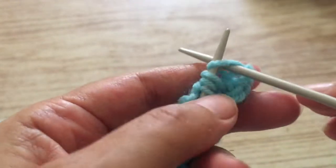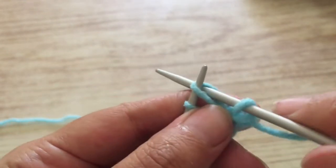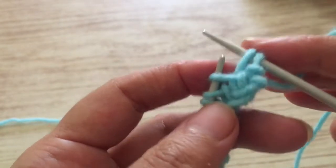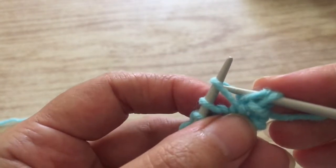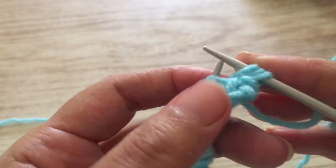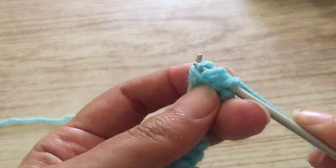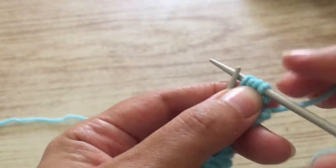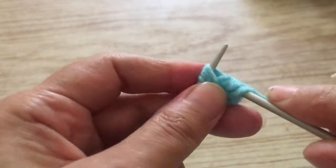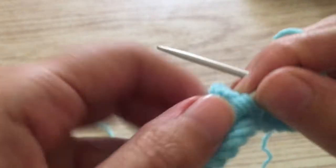We're going to start the next row. The first stitch I prefer not to knit, so I leave it on the needle like this. We go to the second one — we put the needle like this, knit it, pull it up a bit, and leave it on the needle. Then we go in the first one, pull up a stitch — that's one. Go in the second one, pull up a stitch — that's two. Go in the third one, pull up a stitch — three.